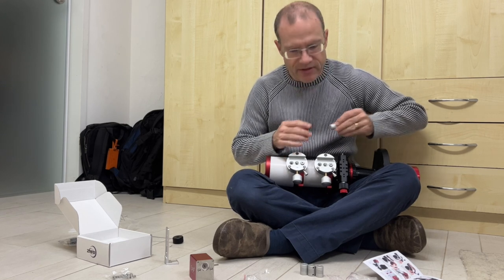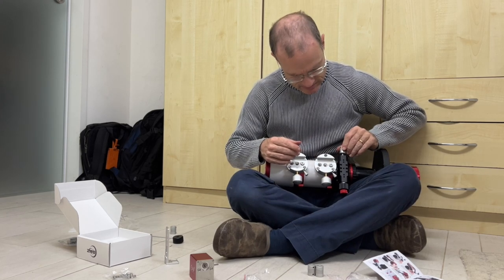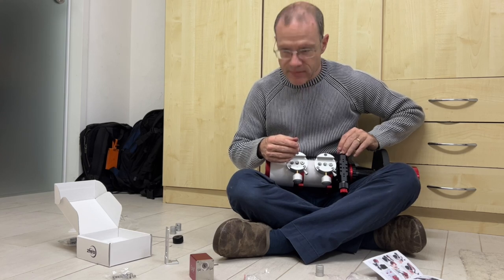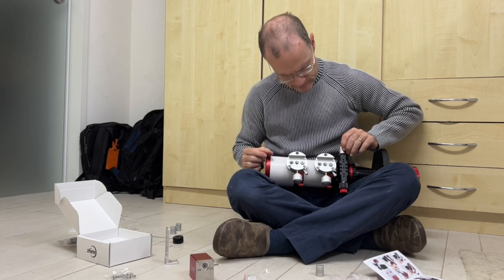The smallest one definitely does not work on the side. Same here — definitely not. But that one works, that one works — so we have our adapter.